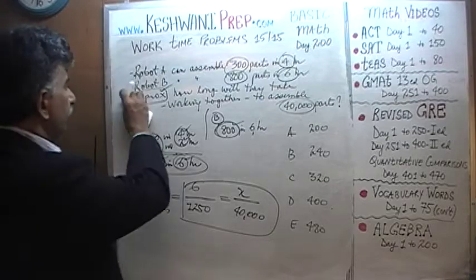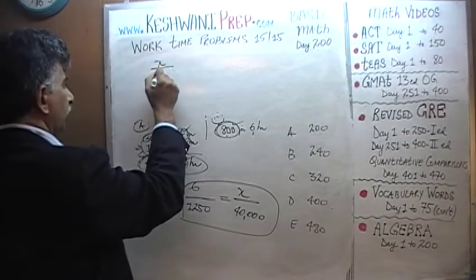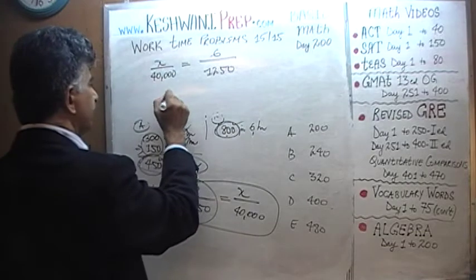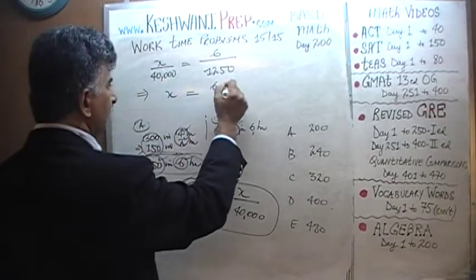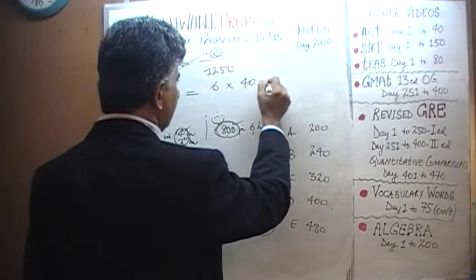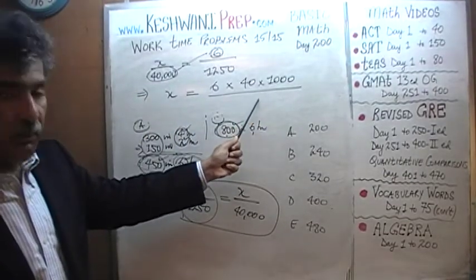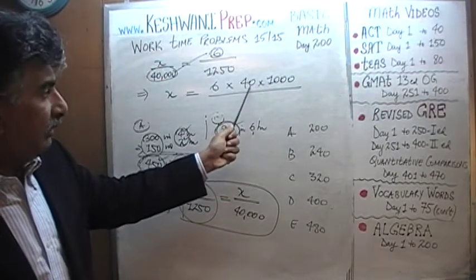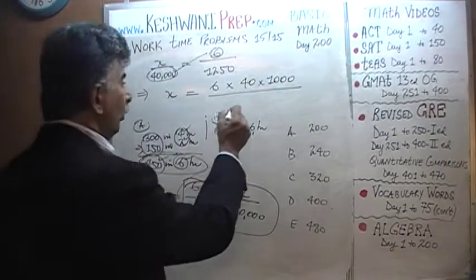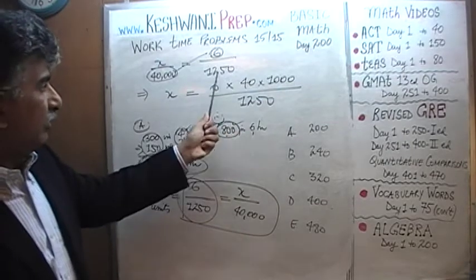We set up: x over 40,000 equals 6 over 1,250. Cross-multiplying tells us x equals 6 times 40,000, divided by 1,250. We write 40,000 as 40 times 1,000 — this makes it easier to reduce. It will be much easier to deal with 40 or 1,000 separately rather than 40,000 together, so we'll have to do less work that way.